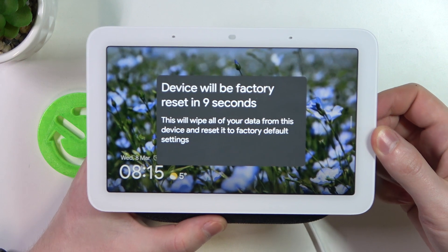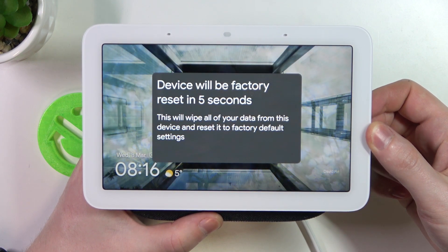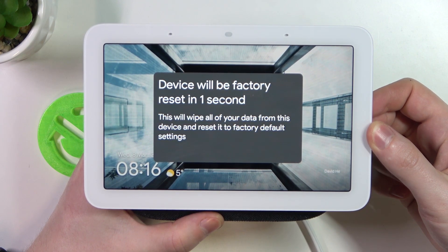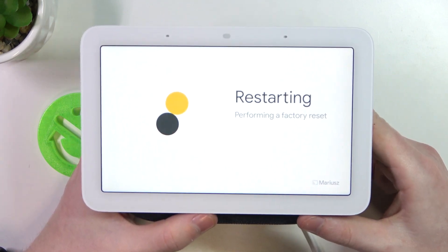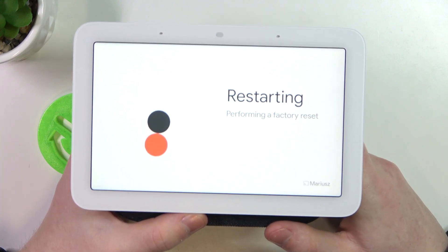So let's try it out. You can also see the countdown. It will turn off and restart, after which you'll be able to perform a new setup on it.